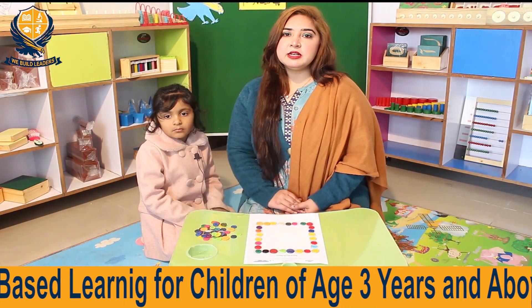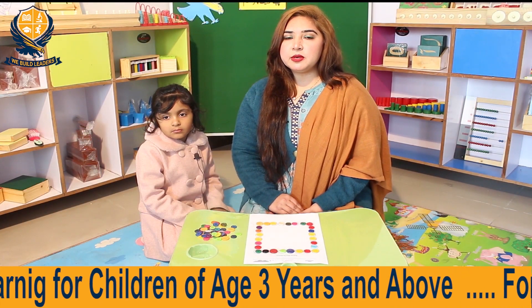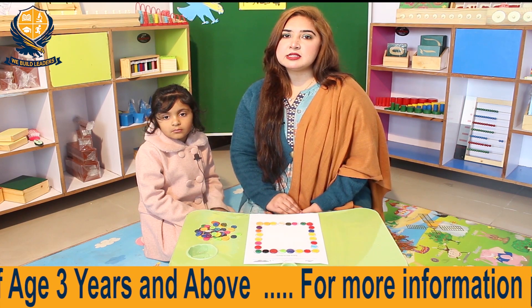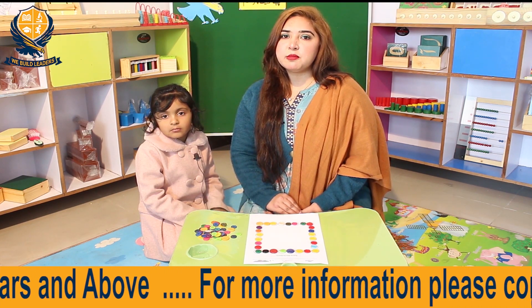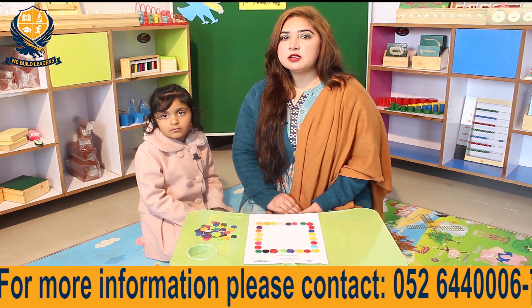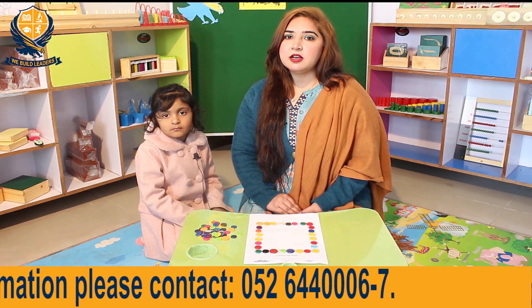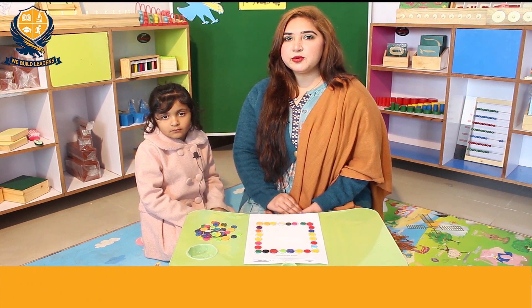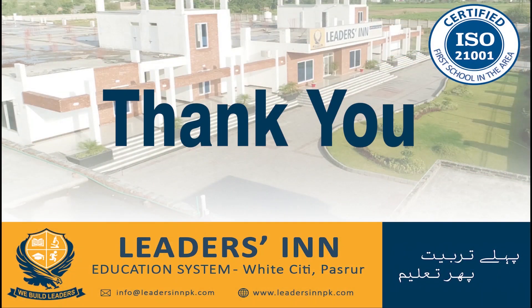Okay, Anaya, very good. Parents, Anaya نے دوسری سرگرمی کی جو آپ نے دیکھی۔ اس سرگرمی کے ذریعے Anaya کے انگیوں کے پوروں کے مسلز حرکت میں آئے جس سے ان کی نشوونما میں اضافہ ہوا، ہاتھ اور آنکھ کے توازن میں ربط پیدا ہوا۔ اپنے بچوں سے یہ مشق کروائیں اور اس کی ویڈیو اپنے ٹیچر کے ساتھ شیئر کرنا مت بھولیں۔ Have a wonderful day. Thank you. Allah Hafiz. Thank you.